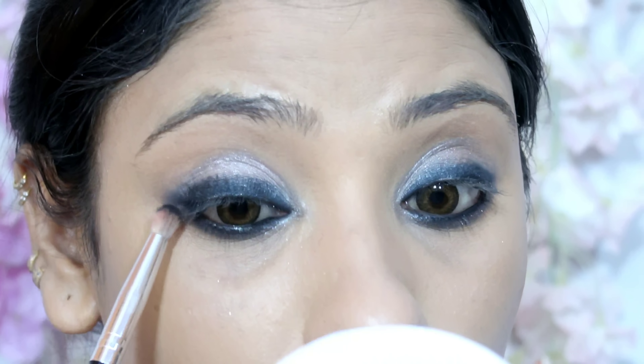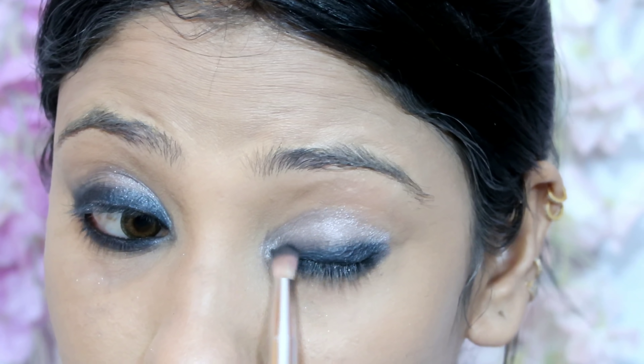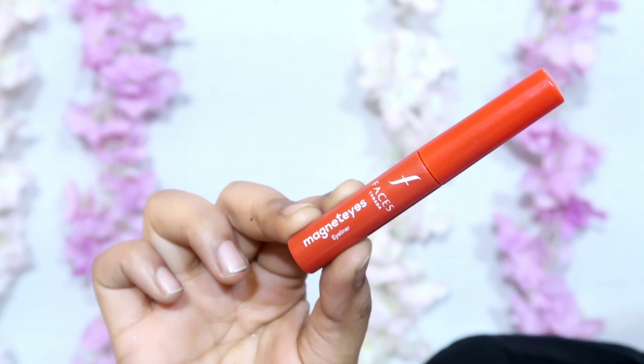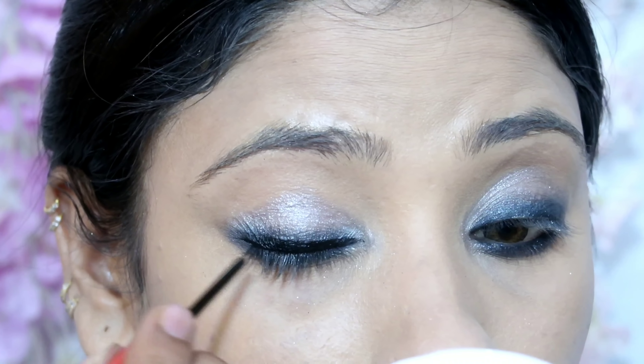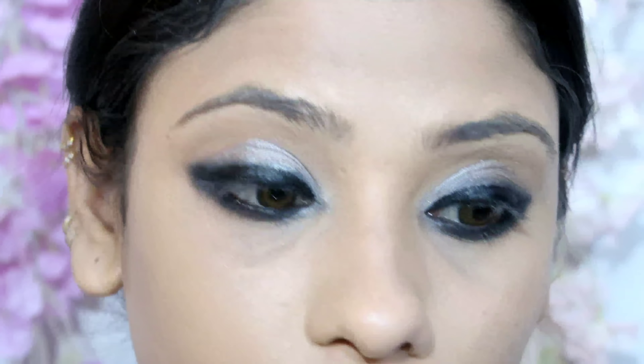So I have applied it along my lash line and then taken my eyeshadow palette with a small pencil brush to blend the lower and upper lash line.